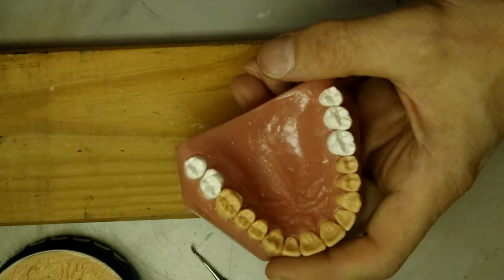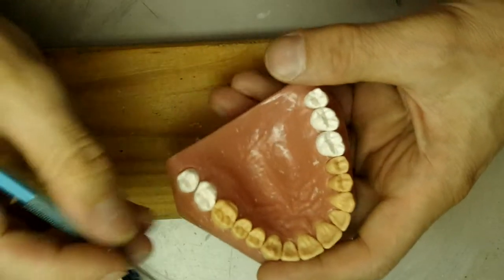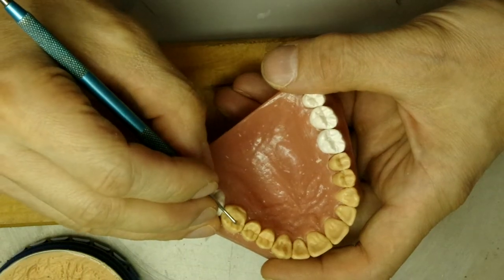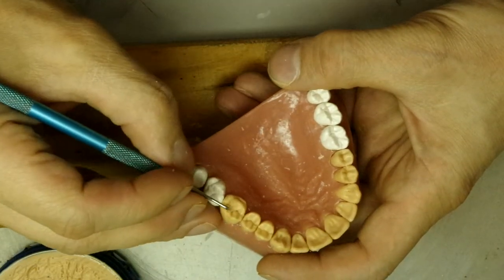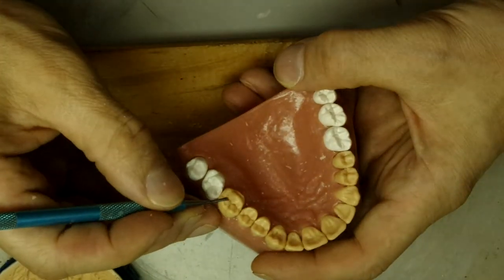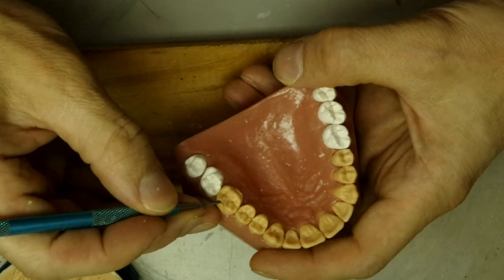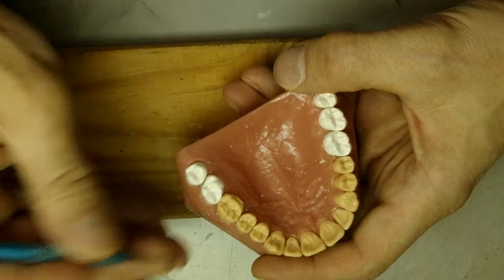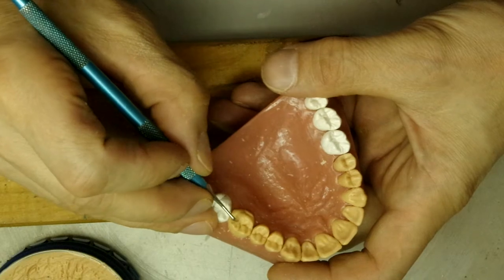We can use the instrument to define the central grooves and the developmental grooves that break through.